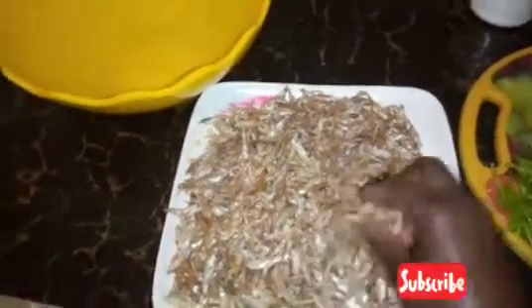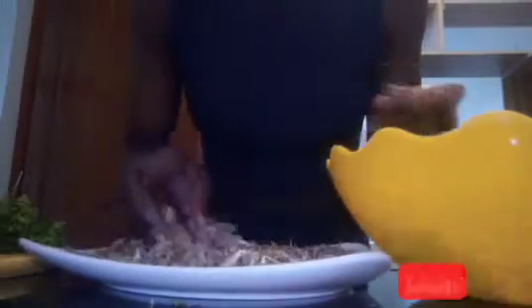The very first thing I'll do is start by sorting my omena. As I'm putting them inside the bowl, omena always comes with a lot of dust, so if you don't sort your omena well you might end up cooking it with dust. Make sure when you're sorting them out you sort them out well.